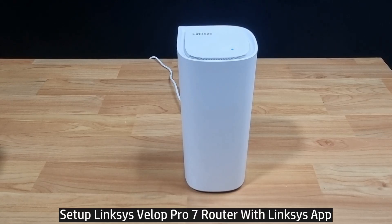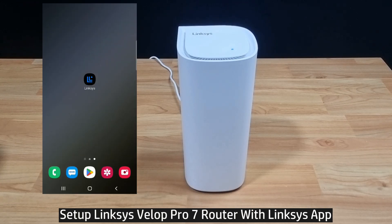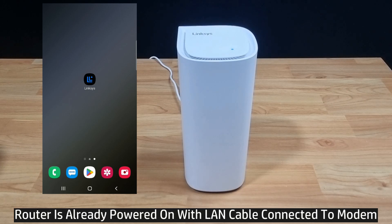In this tutorial, we're going to show you how to set up and connect the Linksys VLOG Pro 7 mesh router to the internet. We will use the Linksys app, which we have downloaded on our Android phone. So let's start up the app.